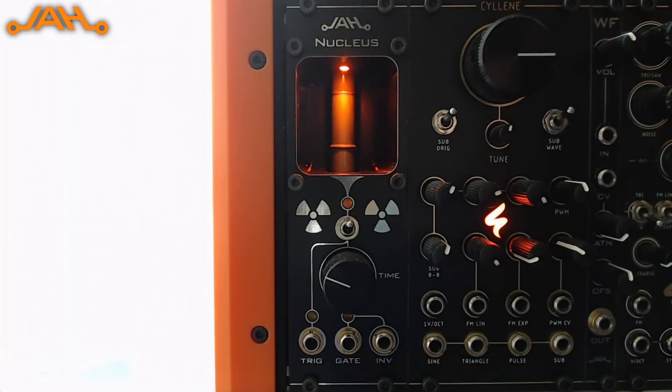Hello everyone and welcome to another episode of the series where I'm showing different Avalon Harmonix modules that I've designed. This time round I'll be talking about Nucleus.